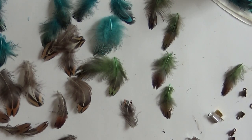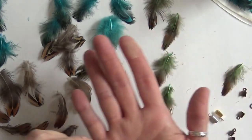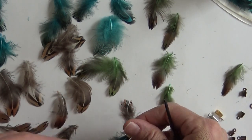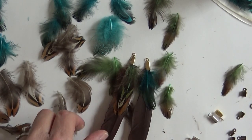Let's go ahead and get started. These small ones are ideal for these little feathers, but if you want to do bigger feathers like this, then the larger clasps are much better to pull those off.